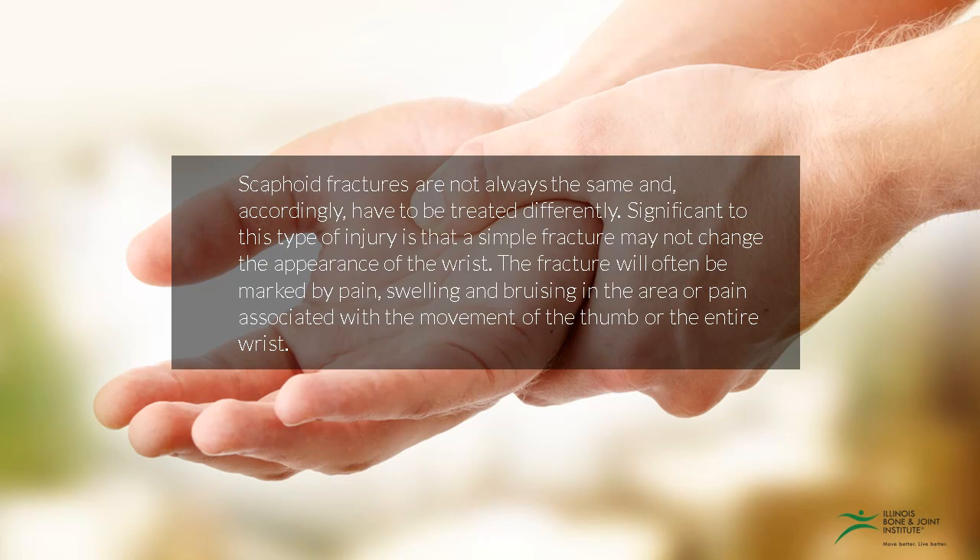Scaphoid fractures are not always the same and accordingly have to be treated differently. Significant to this type of injury is that a simple fracture may not change the appearance of the wrist. The fracture will often be marked by pain, swelling, and bruising in the area, or associated with the movement of the thumb or the entire wrist.